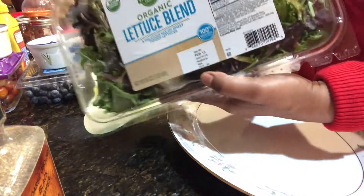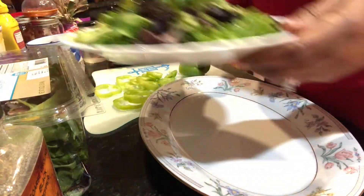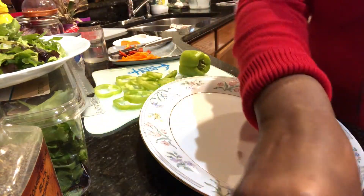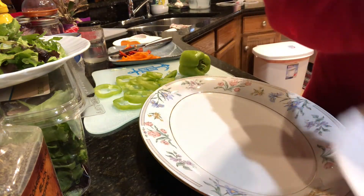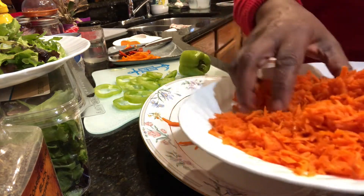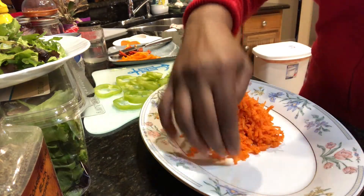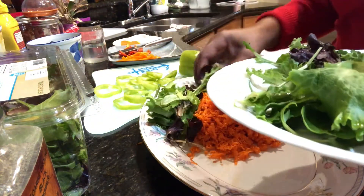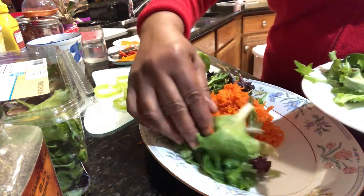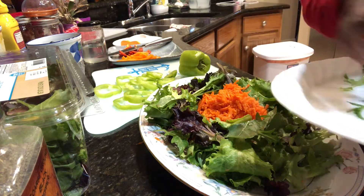I'll be using blended lettuce from this container — I've already taken some out and washed them. Before I put them down, I have shredded my carrots and I'm going to put my carrots in the middle of this platter. My hands are clean — I've already washed them — so I'm just using my hands to take out a portion. Now I'm going to put the lettuce around here, close as possible, not to cover the carrots because I want my carrots to be seen.